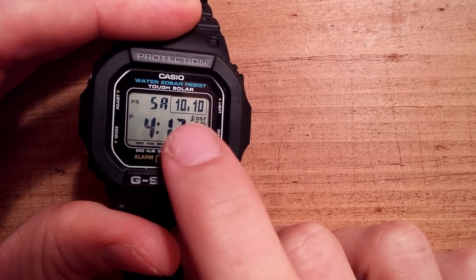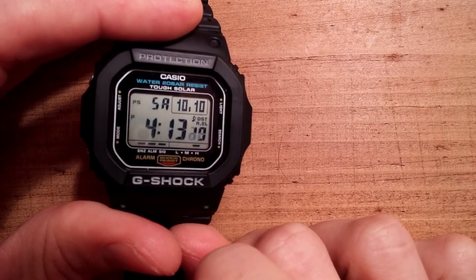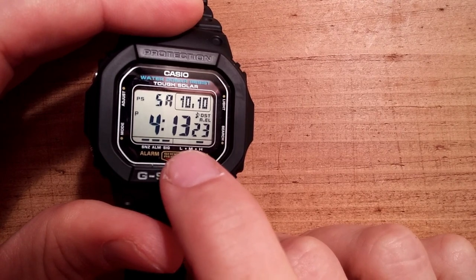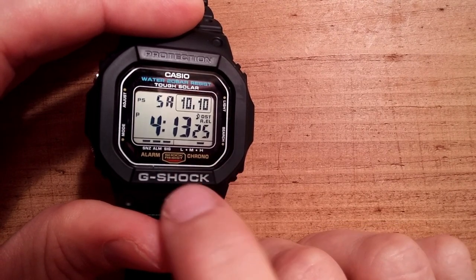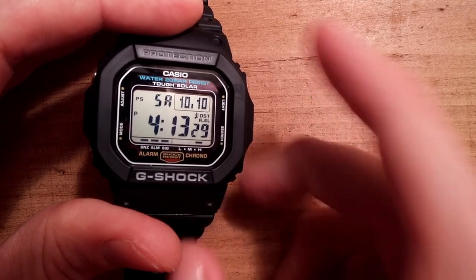You can see different symbols here. PS stands for power save. The power indicator is down here with low, medium, and high. And then on the other side, the snooze alarm and the hourly signal.